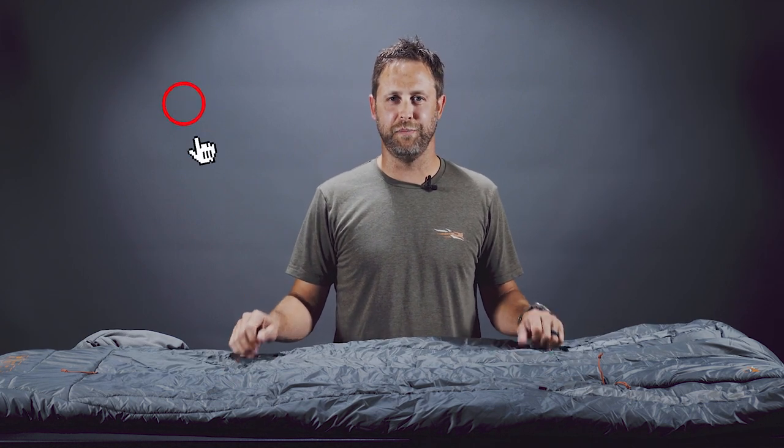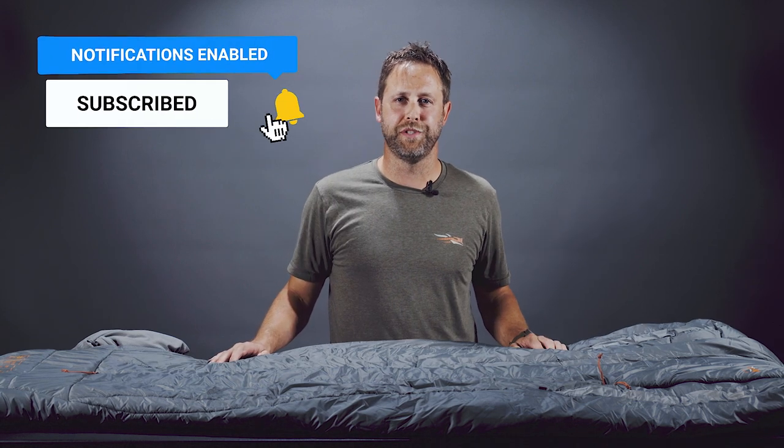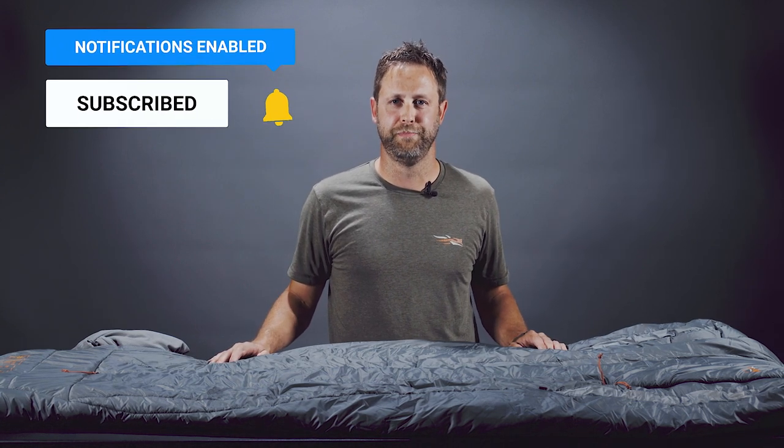Hope this video was helpful. If you like this video, give us a thumbs up, a like, and subscribe to our YouTube. You can also follow us on Facebook and Instagram, and we'll see you next week.